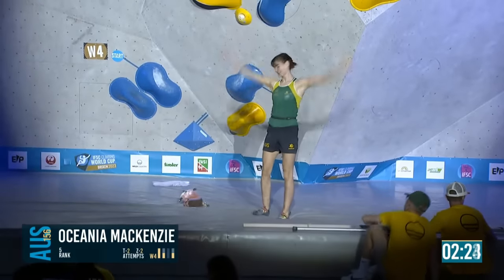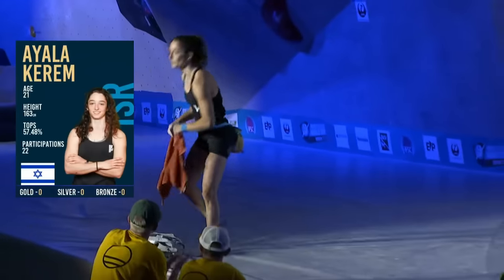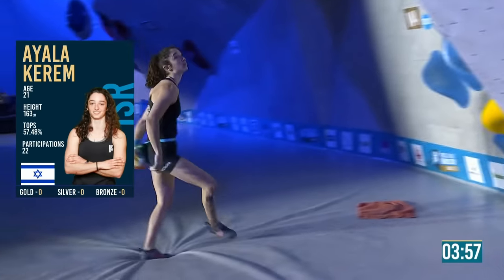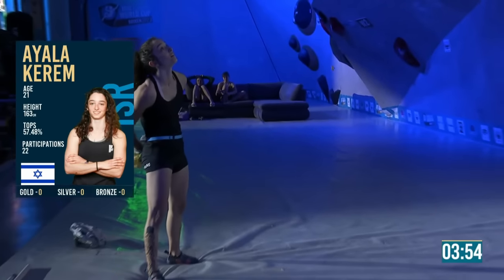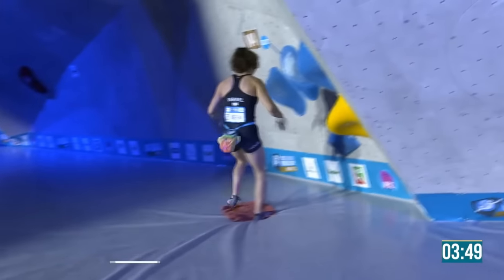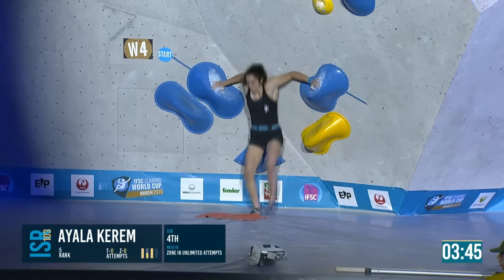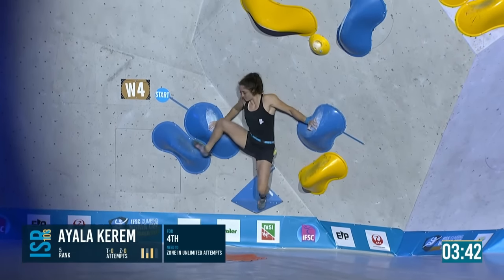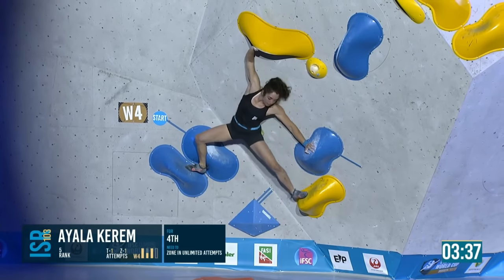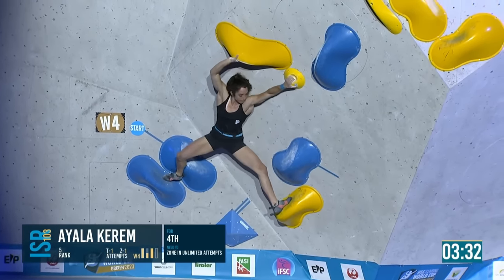Brilliant — once she got that first physical move, she cruised through the rest of it. Here she is running on, has a look around the corner. Immediately faces out towards the audience — they've all read it like that. She's got the thumb catch in.